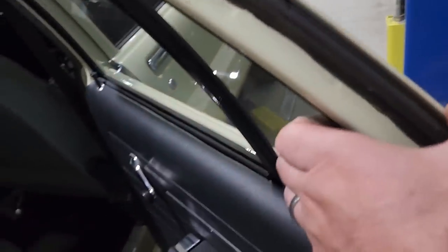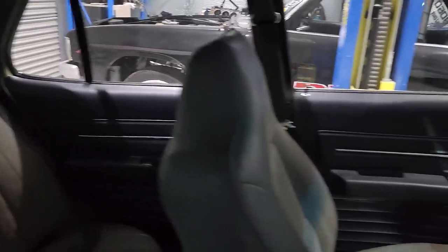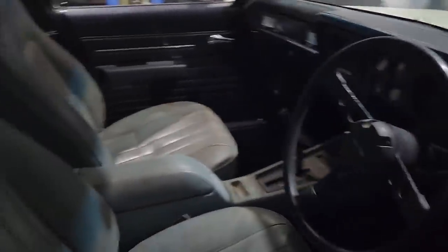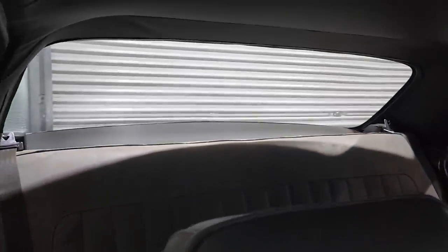I actually got the door trim for the car too — I got this trim off a guy in Sydney. Nice black door trims for all the doors, got the new rubbers inside and out. This thing is starting to look really good in here. I'm waiting on the seat trim and the console. I'm not sure if I should get venetians for the back — I've heard they rattle in the wind and they're quite annoying, but they do kind of look cool.